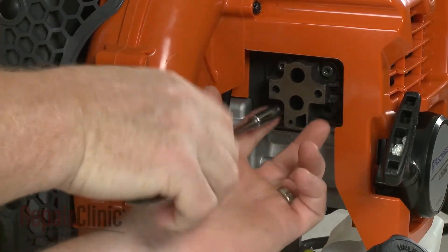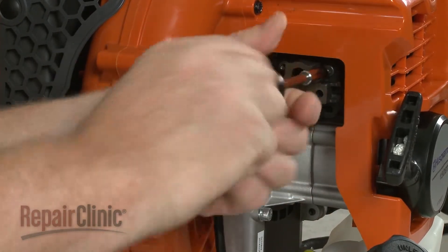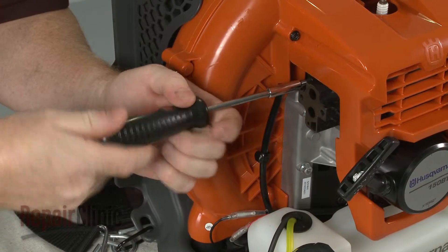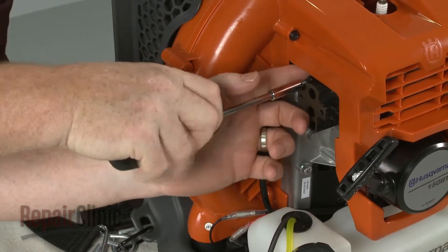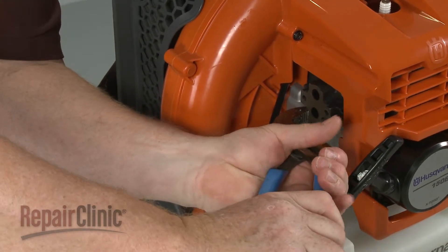Unthread the bolts securing the insulator. Detach the insulator. This may require some effort.